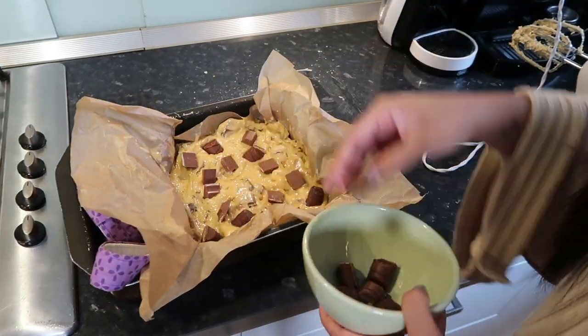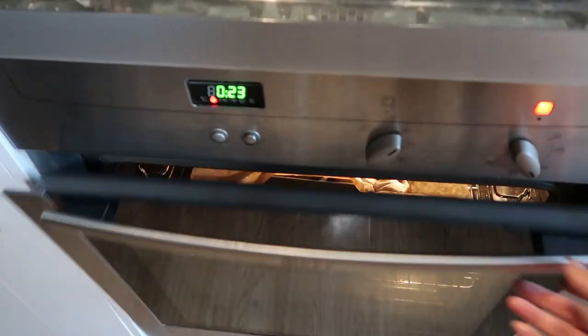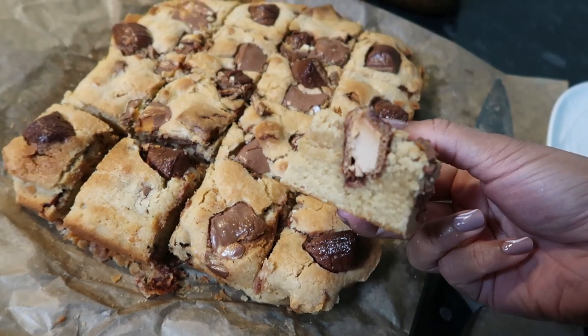I put the rest of the bars on top of the batter and I really wish that I had Nutella. Honestly in this household Nutella's there and then it's gone the next minute. It would have created a really nice swirl effect, but I just didn't have any guys.